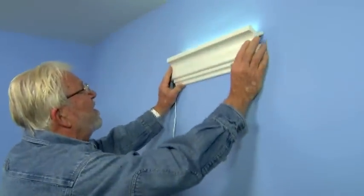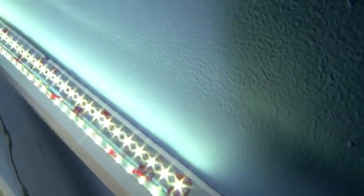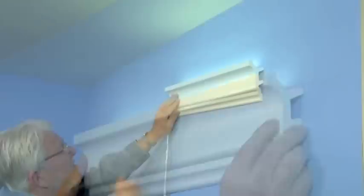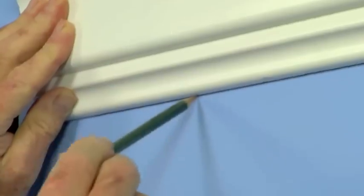To begin, I first decide how far from the ceiling I want the lighting. One way to do this is to take a scrap piece of molding, attach a piece of LED light tape to the back, and do some experimenting. Once I've determined the best location, I mark the bottom edge of the molding.